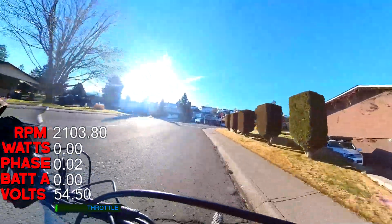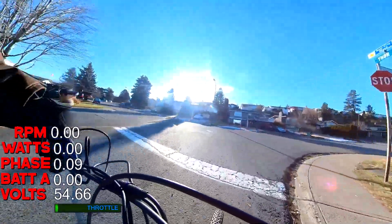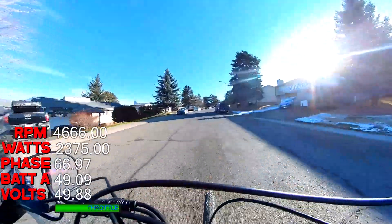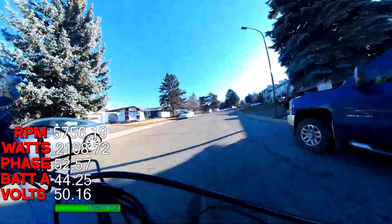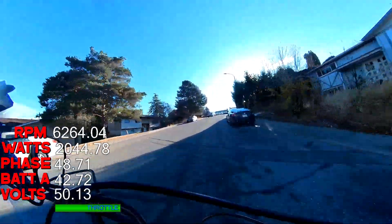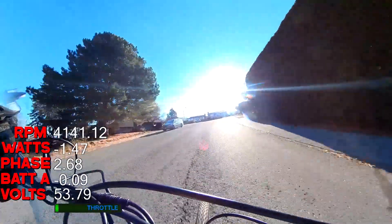The amps are currently peaking at like about 50 and they're going to go up to about 90 on this, so there's plenty more to come. I think there's going to be plenty more speed to extract from it, but I want to take it kind of steady at the moment and see how things go — gradually work into it.